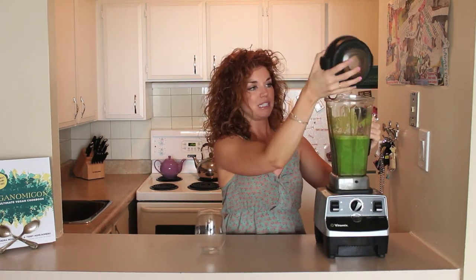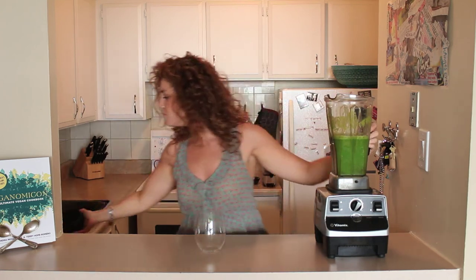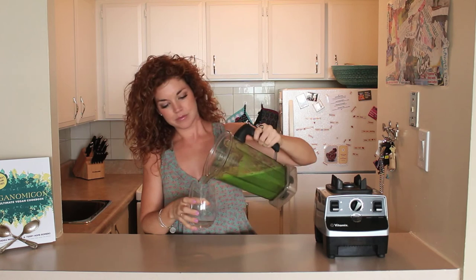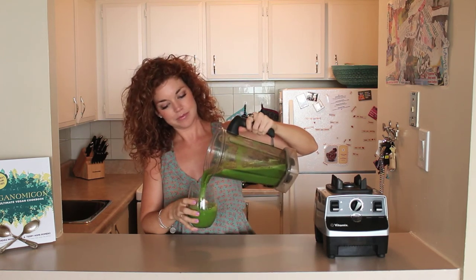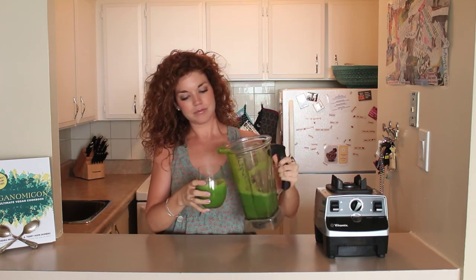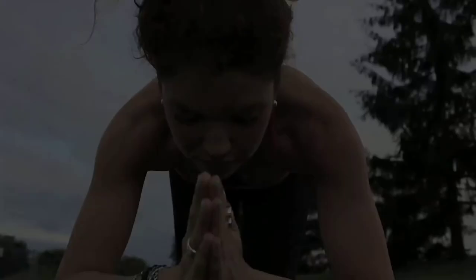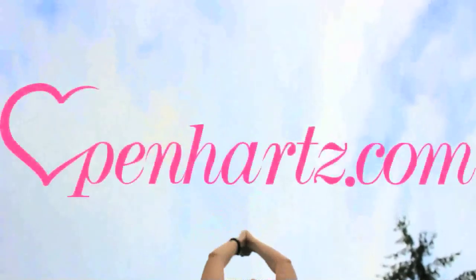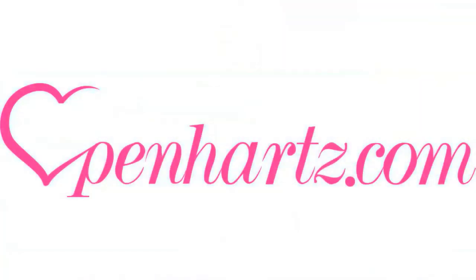So once that's good and blended, it's nice and smooth. Grab your glass and pour. And enjoy. Santé. Do something good.